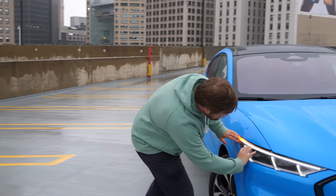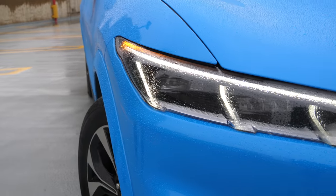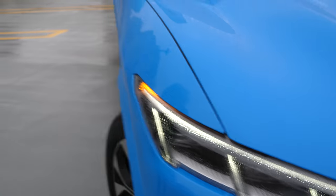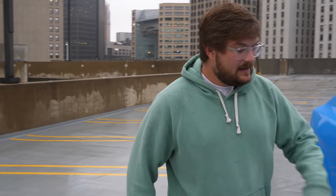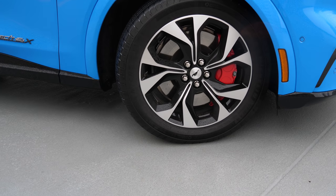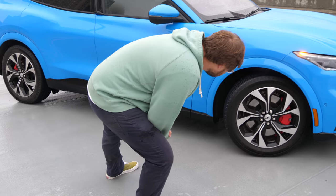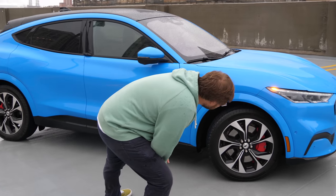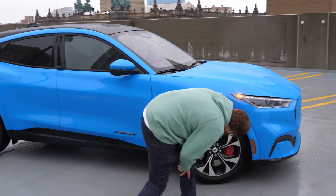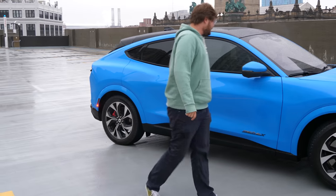Awesome headlights here — these things are crazy bright. We tried them out last night and they are insanely bright, and I think they look nice as well. These wheels are part of the First Edition and feature red brake calipers. The car is finished in Grabber Blue, and the wheels are 19-inch Michelin tires.